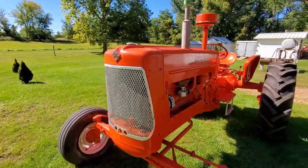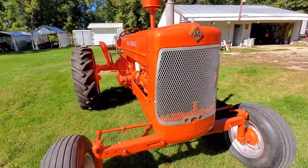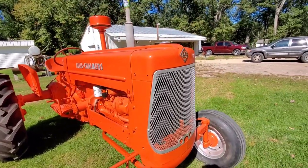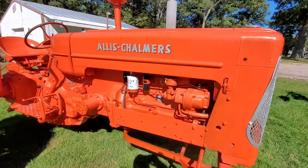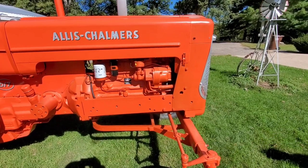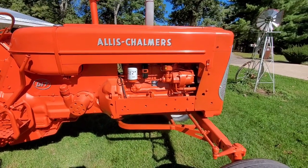It's a very straight tin tractor, and really a nice paint job on it. I like the color of the grill here — that's neat, just kind of the accents on it. Power Crater engine. Does it have the Power Crater pistons and everything in it? It had the decal on it.